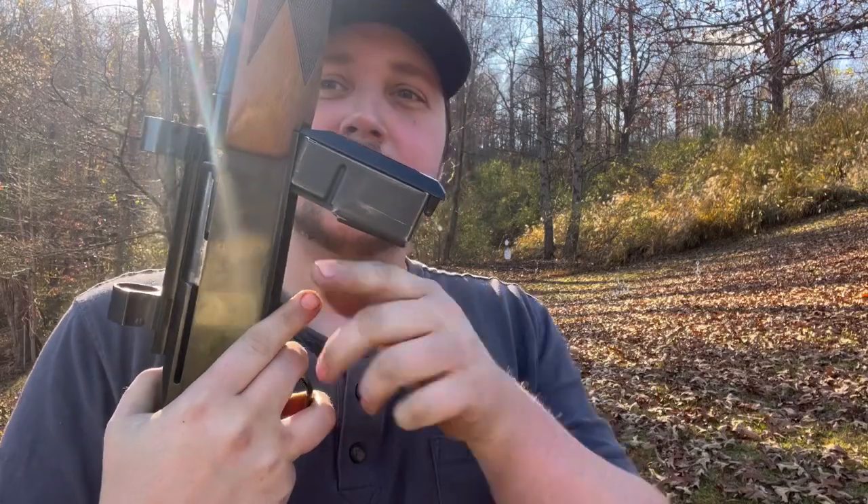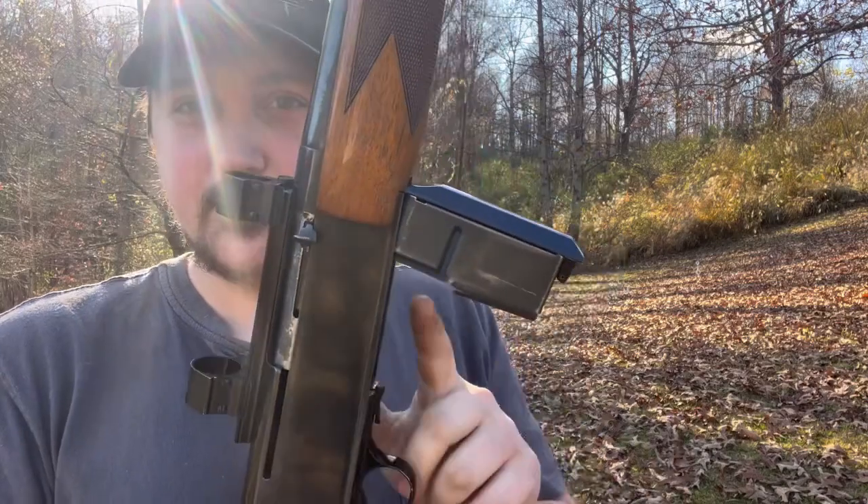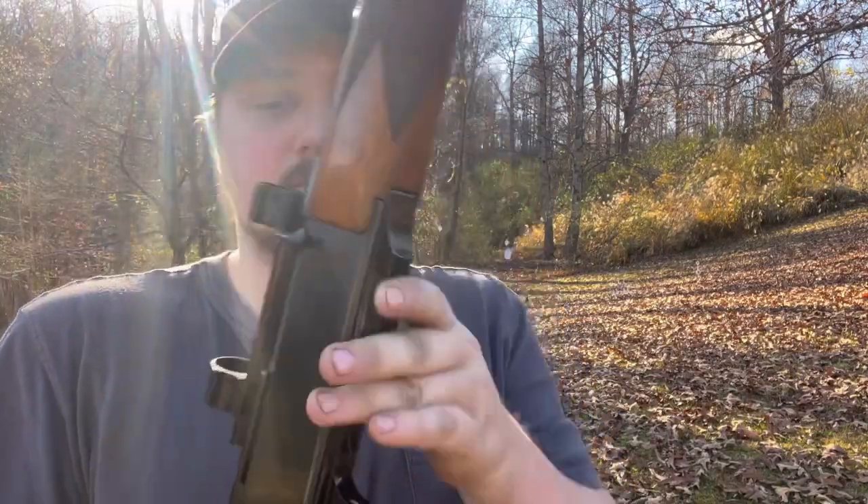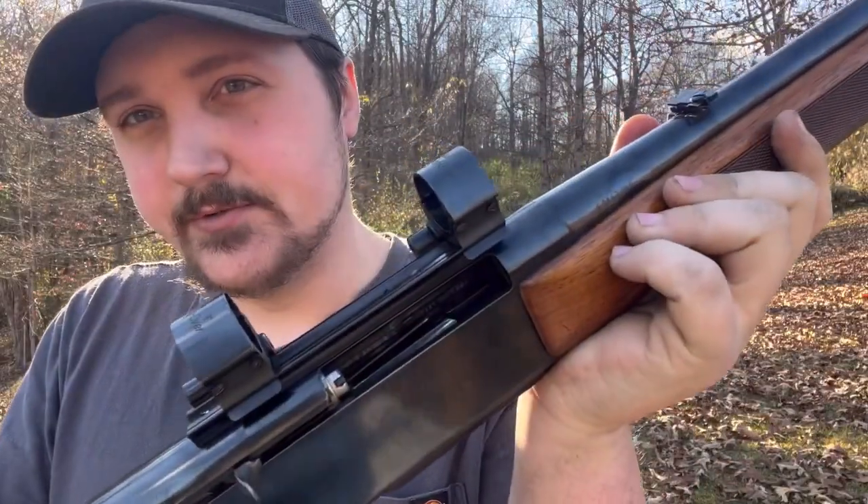This thing has an optional detachable box magazine. When you pull back on the magazine latch, it releases the magazine floor plate so you can empty your ammo quickly. You also have a detachable box magazine, so you could load it that way if you wanted to — I don't know why you would, but you have that option.